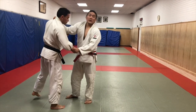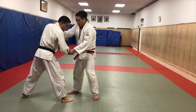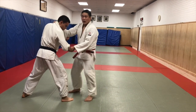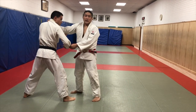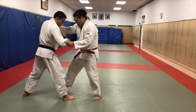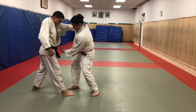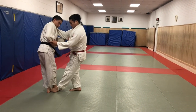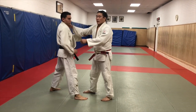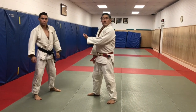When you're doing a de ashi, or any sort of foot sweep - when there's weight on that foot, that foot is not going anywhere. So don't blast your friend in the shin when the timing is not there. Weight needs to come off of this leg in order for me to replace that leg from underneath. Not going anywhere - weight's coming off - that foot's going to go.